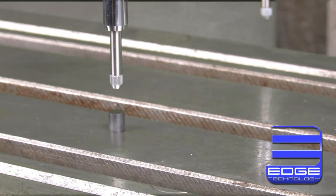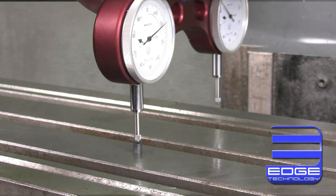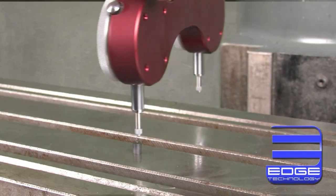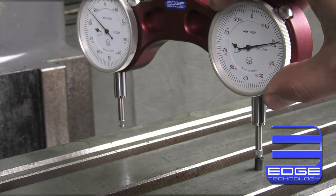Calibration of the Pro Tram is easy. Just place the included calibration magnet anywhere on the table and lower the first indicator down onto it. Set that indicator to zero and, with the quill locked, rotate the unit and repeat the process by setting the second indicator on the calibration magnet and setting it to zero as well.